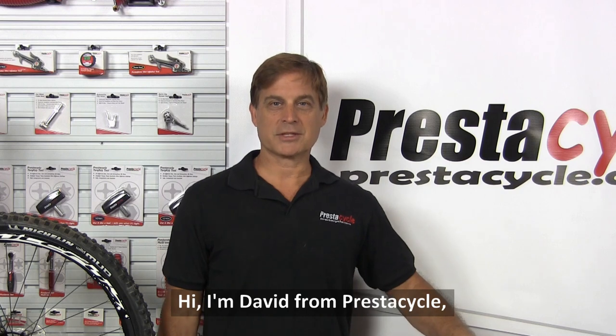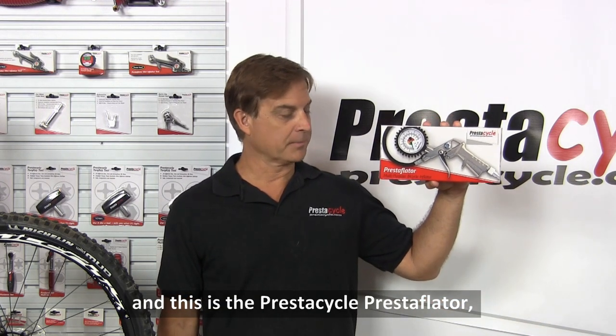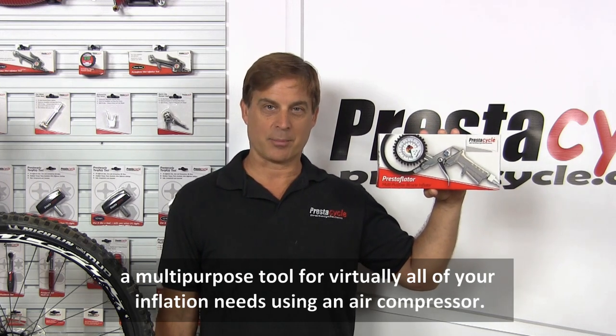Hi, I'm David from PrestaCycle, and this is the PrestaCycle Prestaflator, a multi-purpose tool for virtually all of your inflation needs using an air compressor.